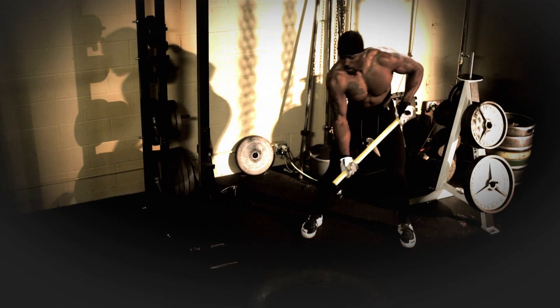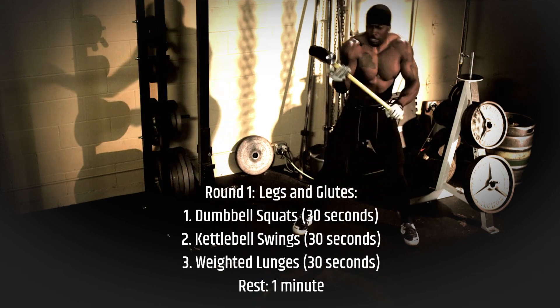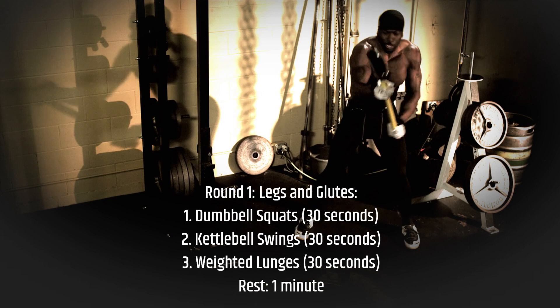Here's the sample program. Round 1 — Legs and Glutes: dumbbell squats for 30 seconds, kettlebell swings for 30 seconds, weighted lunges for 30 seconds, then rest for 1 minute.